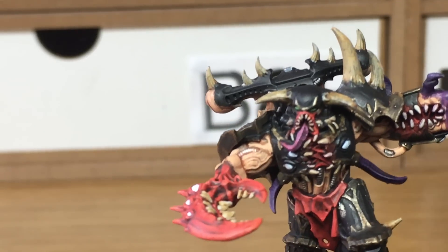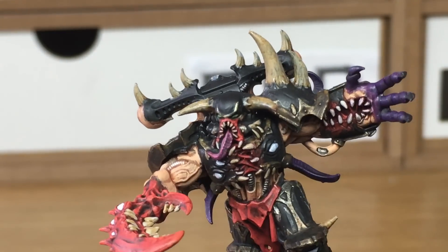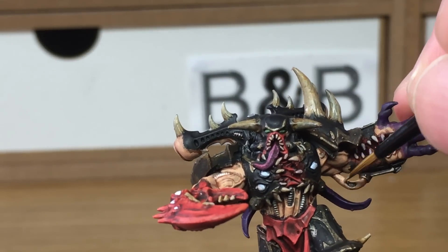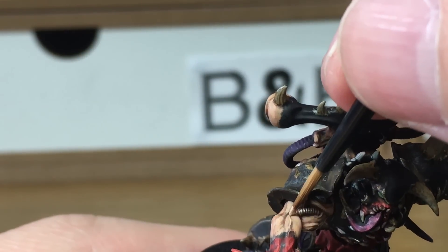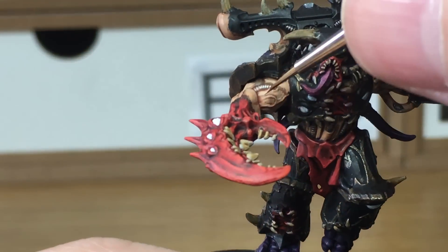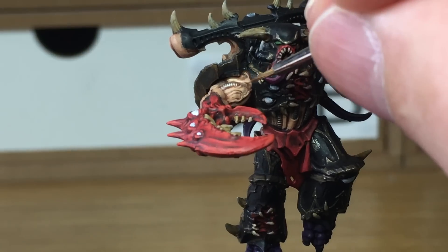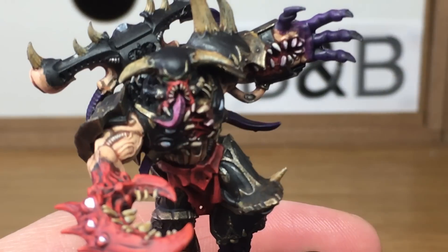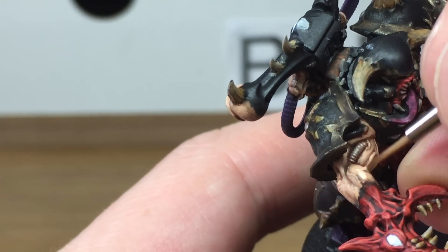Now that we've finished the claw, I've just actually used Citadel Rakarth Flesh and then shaded these teeth with Seraphim Sepia, but now we're going to go back onto the flesh again. We've added some Vallejo White to the Flesh Base and we're now going to highlight the skin. As always, if there are parts that you find you've missed — you'll probably find a few teeth on this miniature because they're everywhere on it — just go back and do them the same way you've done the rest. When we come back we'll have all of this highlight finished. Next we're going to use some more Vallejo White to lighten the previous mix and do another highlight on the skin. You want this highlight just on the very top side — you don't want it going too far down — so you're just highlighting those top edges.